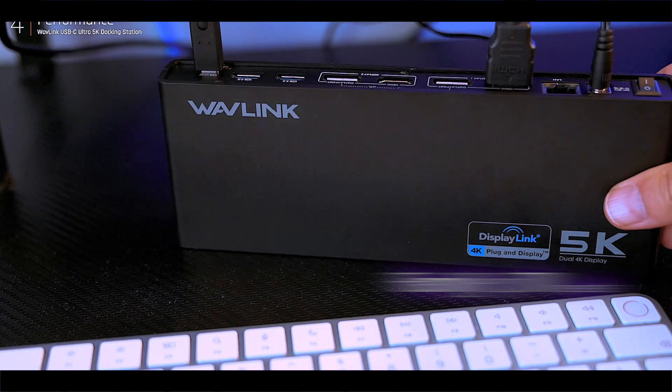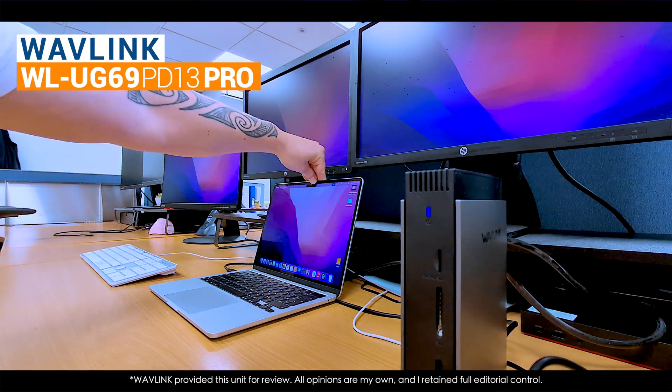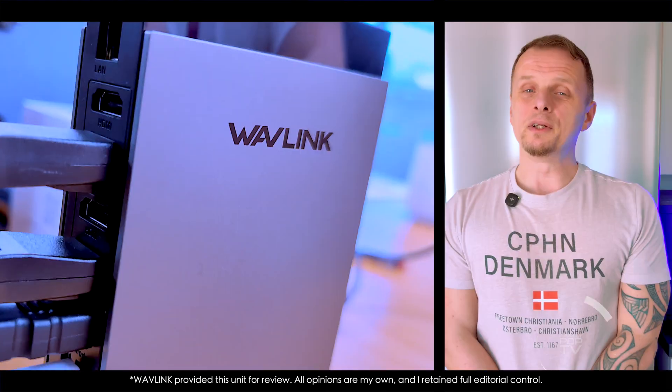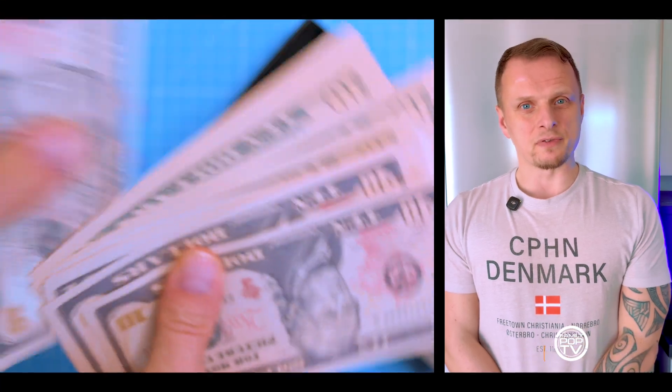Wavlink's been making docks for years, but this one has triple 4K, fast charging, and a one-cable setup that actually works. If you've been looking into this and still feel there's one thing you need to know before pulling the trigger, this video is for you.